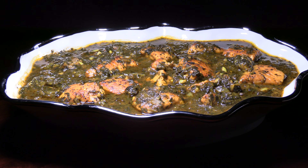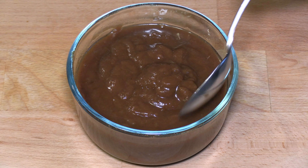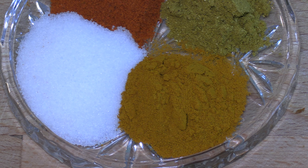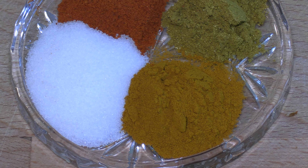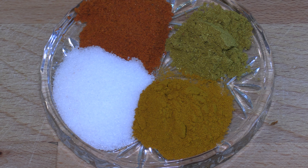This hearty stew comes from the southern part of Iran and the taste is unique to the region. While pomegranate is commonly used to bring tanginess in the northern part of Iran, tamarind is more common in the south. This is also one of the few Persian dishes that's spicy, because the southern part of Iran is more known for having spicy dishes.